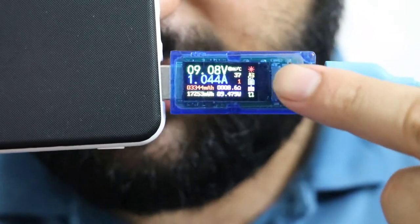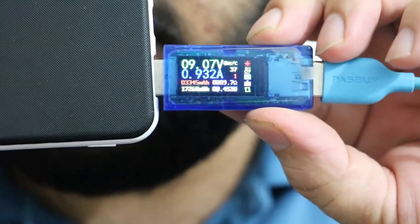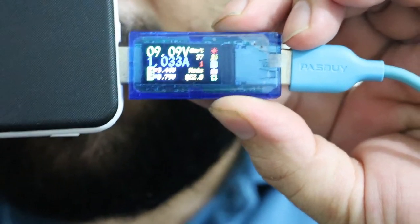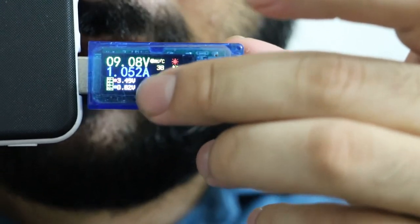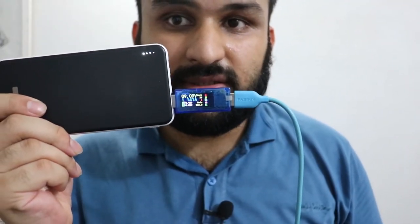It can also show you the temperature. It cannot store values in memory, but it does show you the voltage on the data lines — plus and minus voltage on the data lines of the cable. That's all for this meter.